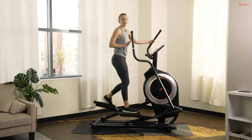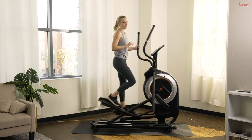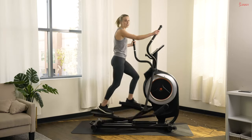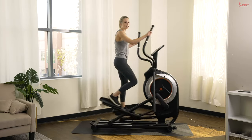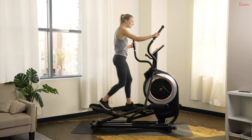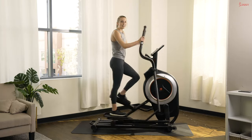A workout like this is something I like to repeat in my routine over and over again — you will continue to see results if you continue to challenge yourself. Great job today! If you have more time, keep cooling down. Otherwise, thank you so much for joining me today — I had tons of fun working out with you on our ellipticals, and I will see you guys next time!